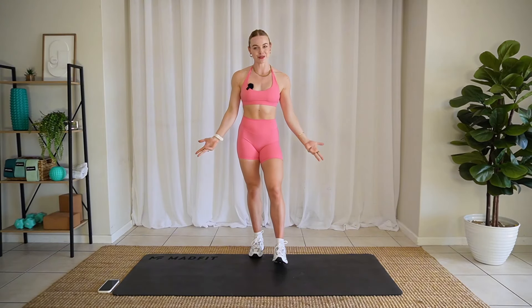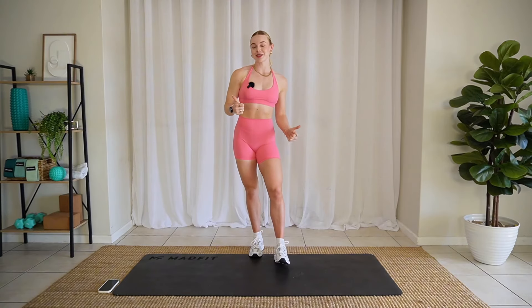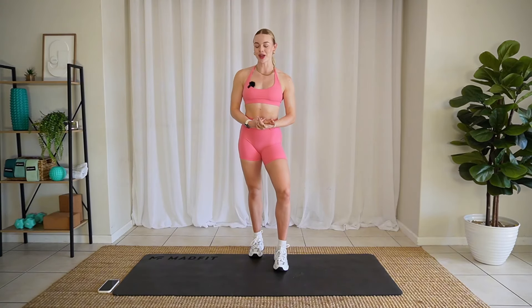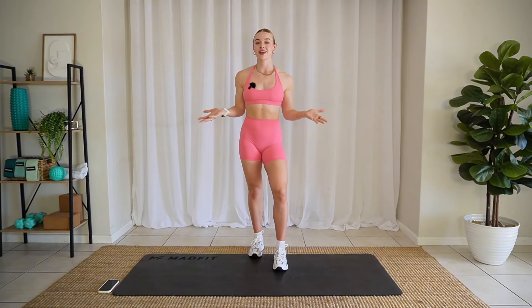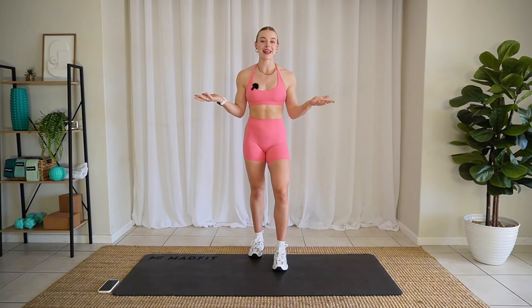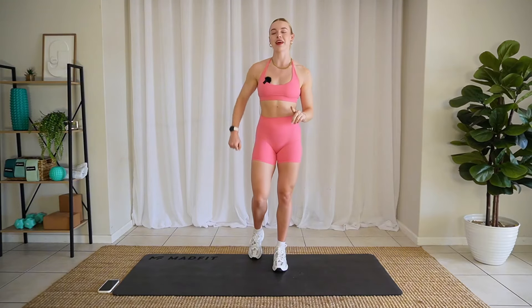All you need is a flat surface to work on and a good attitude. We have a warm-up and a cool-down included and we are tackling every single body part with different little circuits. It's going to be a lot of fun, and we're not repeating anything. It's a one-and-done type of deal today.